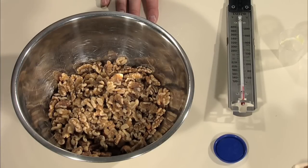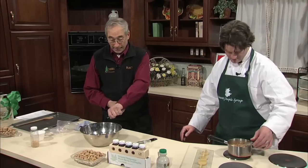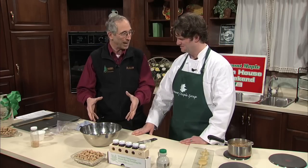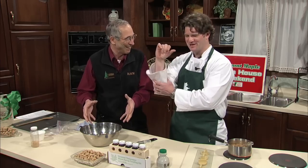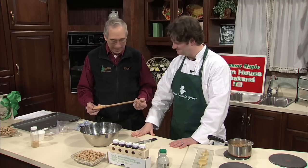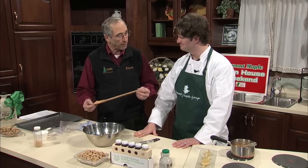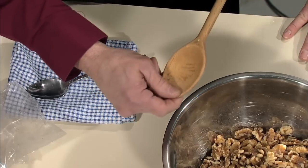Once the syrup gets between 245 and 250, we're simply going to dump it into the nuts and stir. It takes about three minutes of elbow grease. You'll notice it's going to go from a very sticky mass of nuts — you'll stir and say 'oh my gosh' — but about three to four minutes of stirring, it goes from a wet, sticky, syrupy mass, and then that syrup will sugar off.